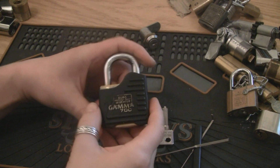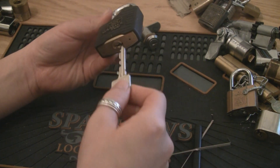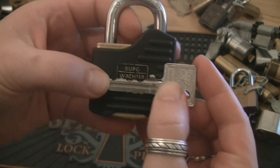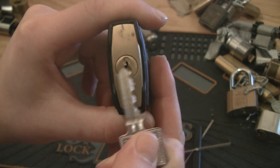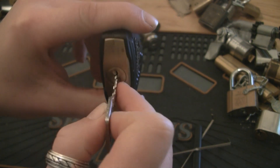Hello YouTube! I got this Bulb Vecta Gamma 700 here. Let's take a look at the key — quite good bitting. And the keyway is kinda nasty, with several overlapping wards, so it's quite restrictive.